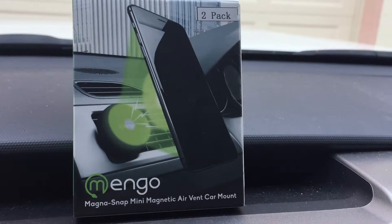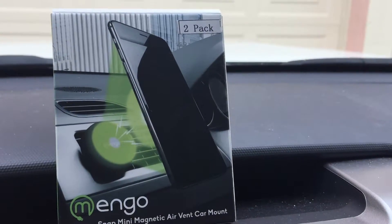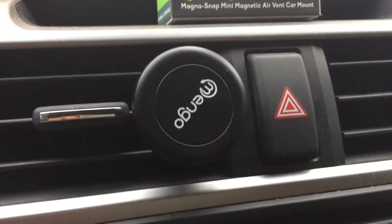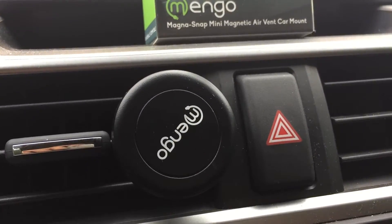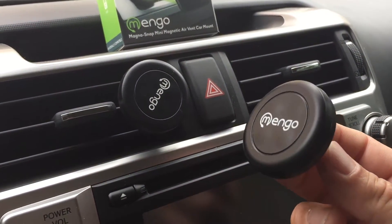I'm reviewing the Mango Magna Snap mini magnetic air vent car mount. This is the package that you're seeing right now. This is the magnetic air vent car mount — one that is already installed. The package comes with two of those magnetics. Here is the other one.